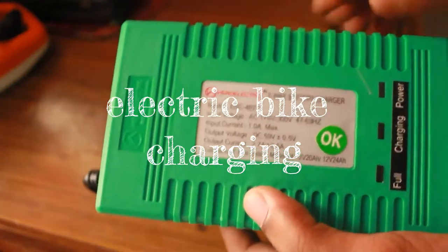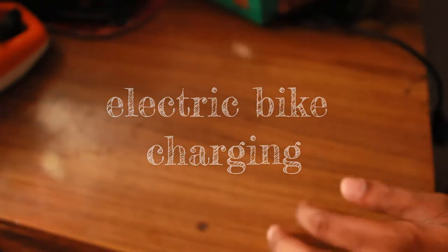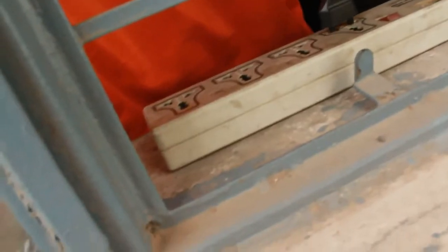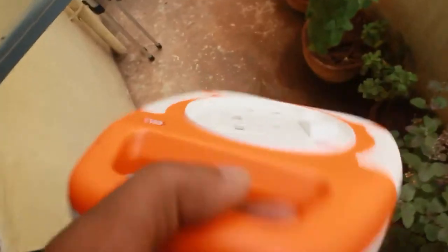This is the charger we'll use to charge the electric bike, and this won't do alone — we'll also require this extension box to charge it. I live on the first floor, so to get the power down to the bike I'll have to use the extension cord. I connect it to my extension cord and then let this box go down like this.